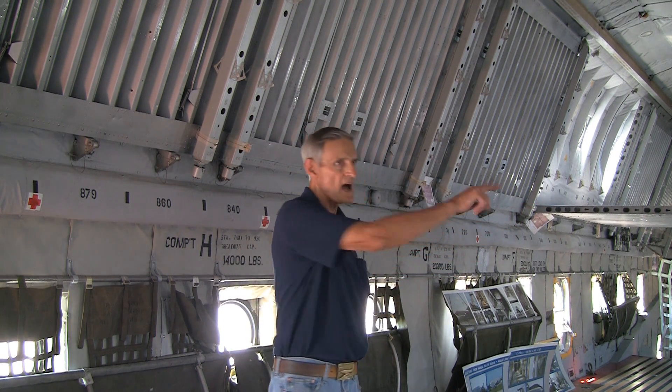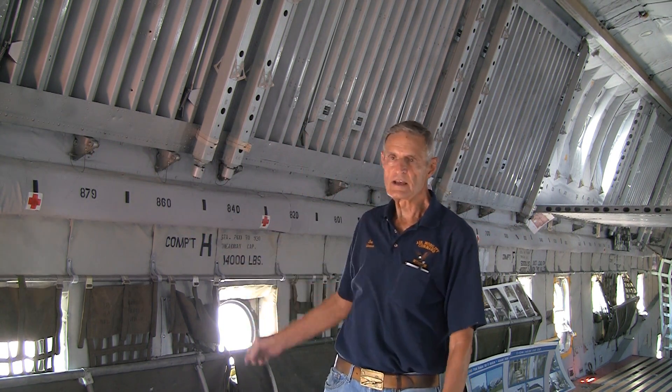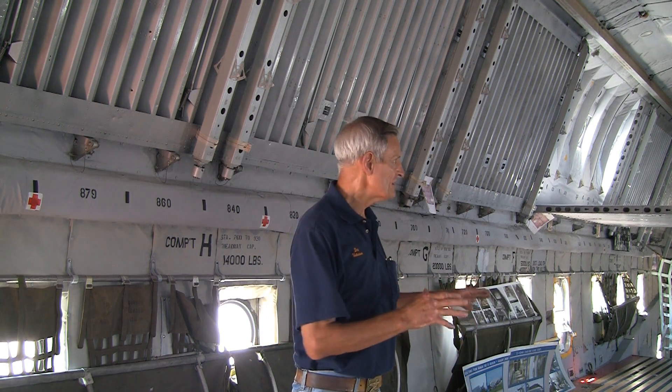The numbers along the side indicate the number of inches from the nose of the aircraft. Their purpose is to help balance the aircraft — you couldn't put too much weight in the front or rear. Just like a passenger with a seat assignment, all cargo that came in also had an assigned place.